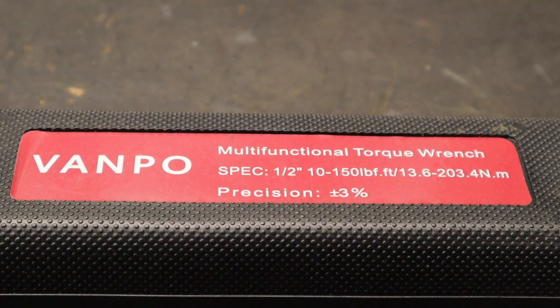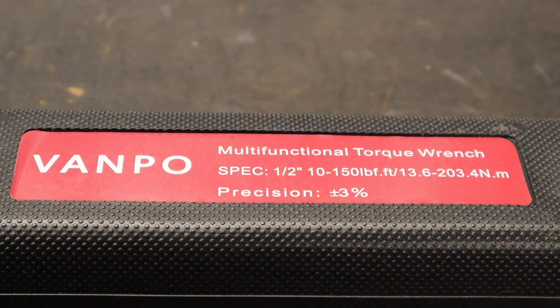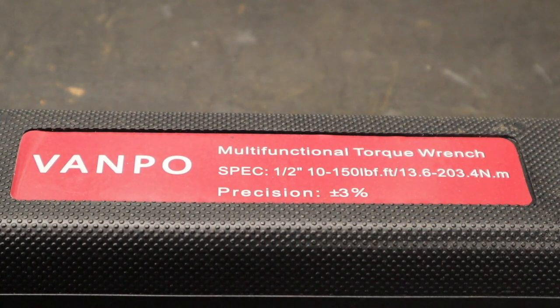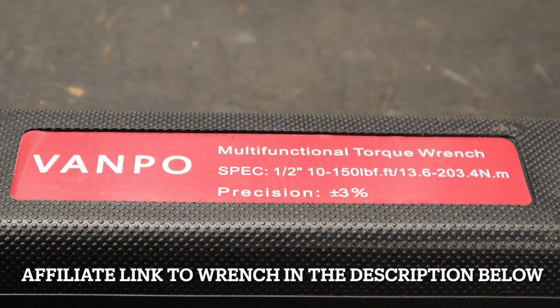Hey everybody, welcome back to the shop and to the channel. Got a new torque wrench here that we're going to do a quick little testing video on. This company Vanpo reached out to me and asked if I'd be interested in taking one of their torque wrenches and doing a video on it.